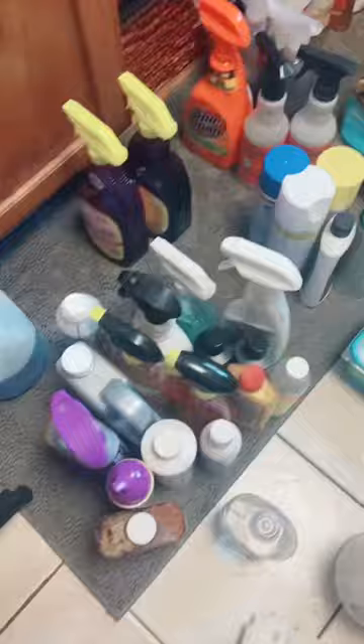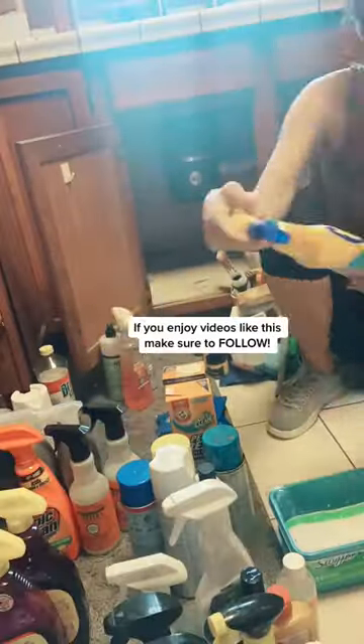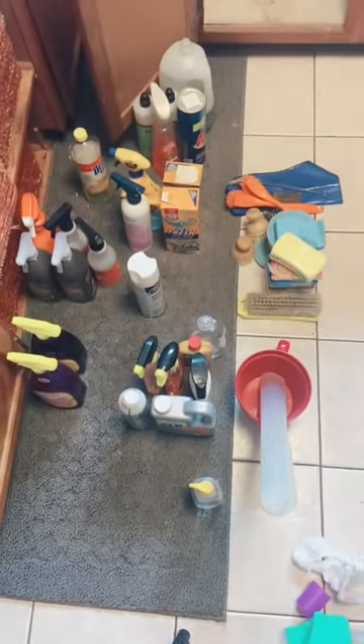Mom texted me asking for product recommendations for under her sink, and I jumped at the opportunity to help her. After taking everything out, we went one by one through every single product and got rid of anything that was expired or that she didn't use. This is what we had left — I was so proud of her.